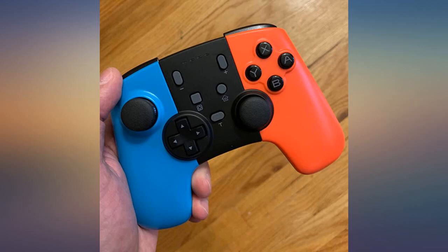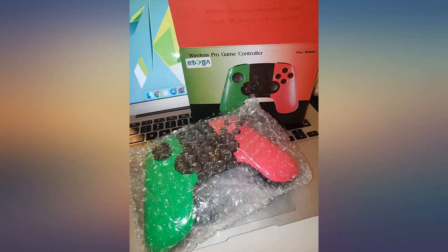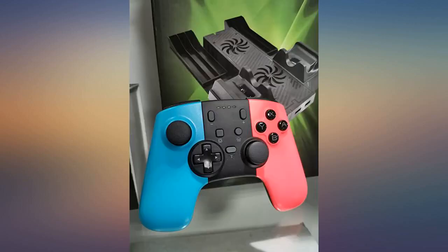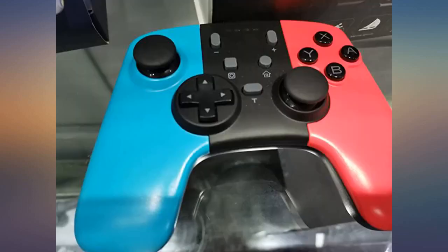It feels awesome in the hand, it's super easy to connect to the Switch, comes with HD rumble, and battery life is outstanding. Bought this a week ago and still haven't had the need to charge it. Advertised battery life is 40 hours or so. It can be used for gaming on the Switch, PC, and even mobile phones.